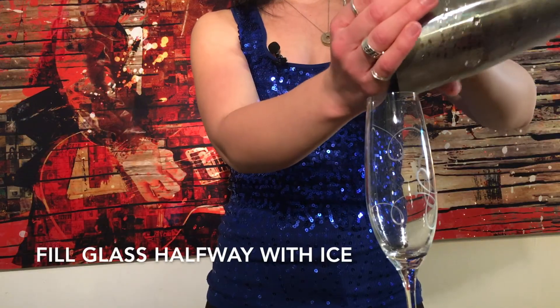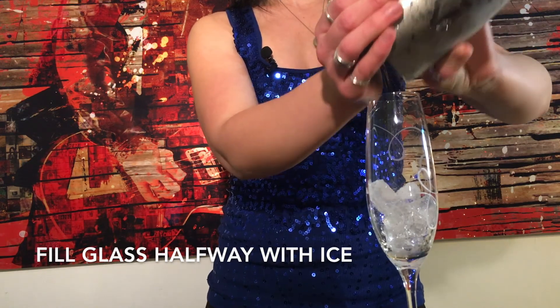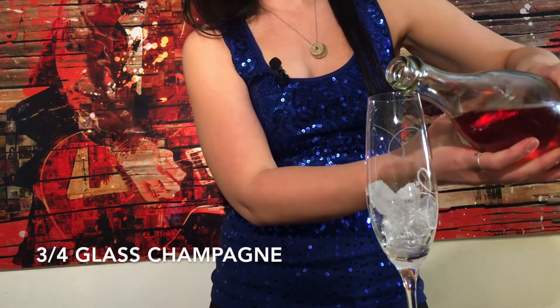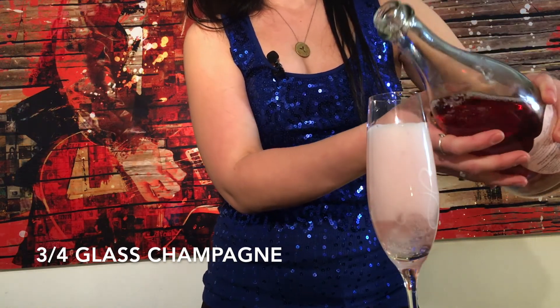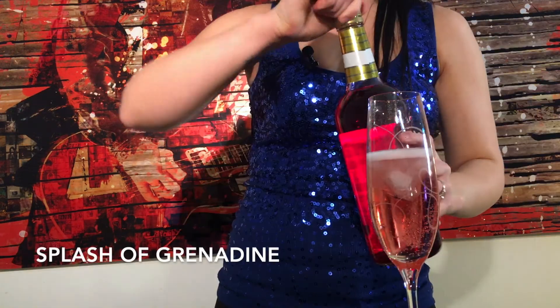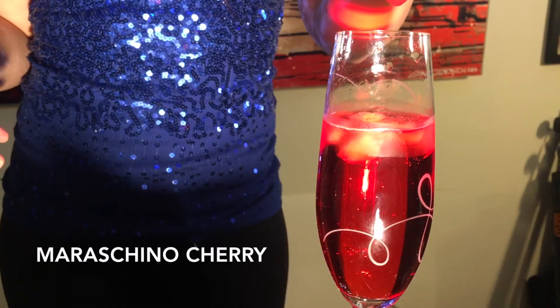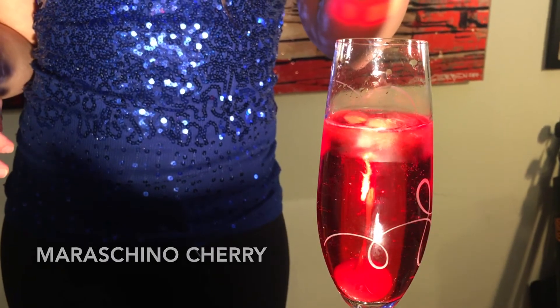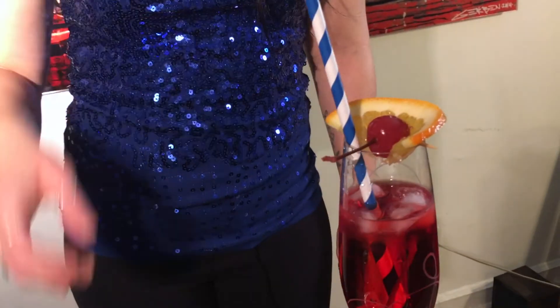First, fill a glass halfway with ice. Next, fill three quarters of the glass with champagne. Add a splash of grenadine, drop in a maraschino cherry, finally garnish with another maraschino cherry and an orange slice, and then serve with a festive straw.